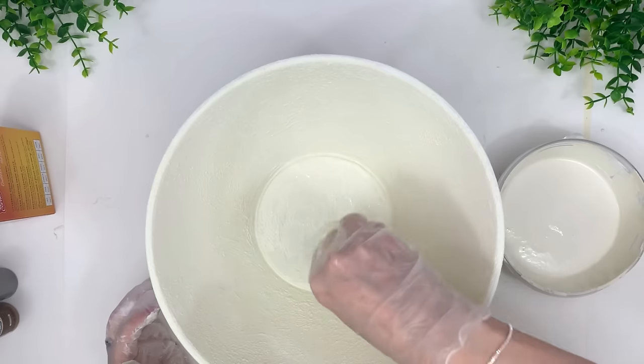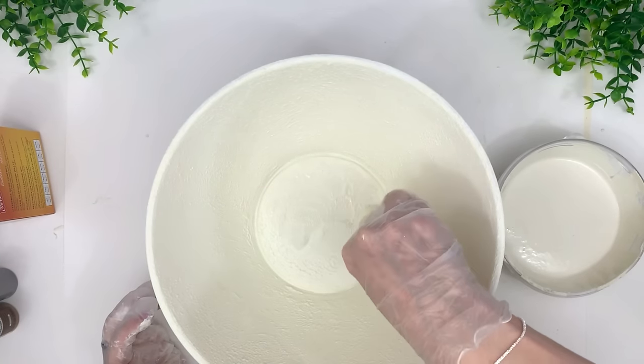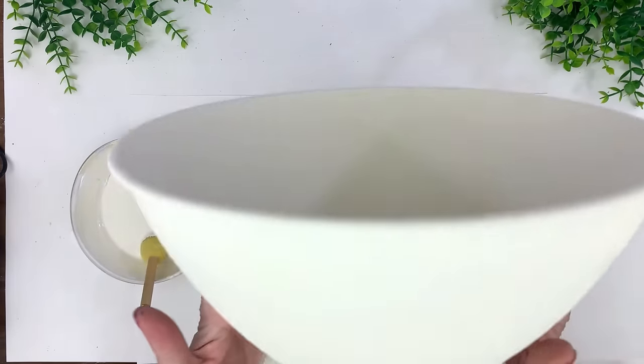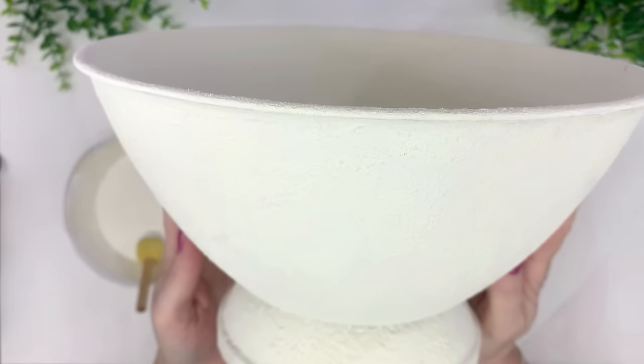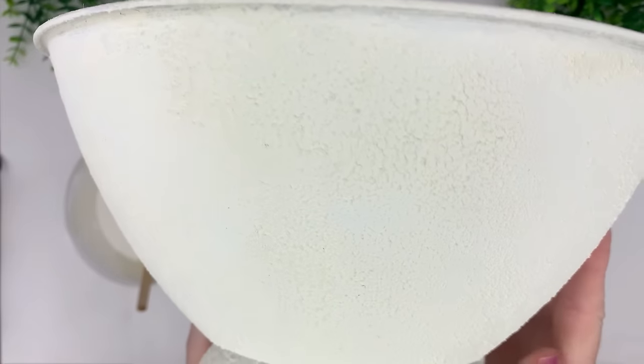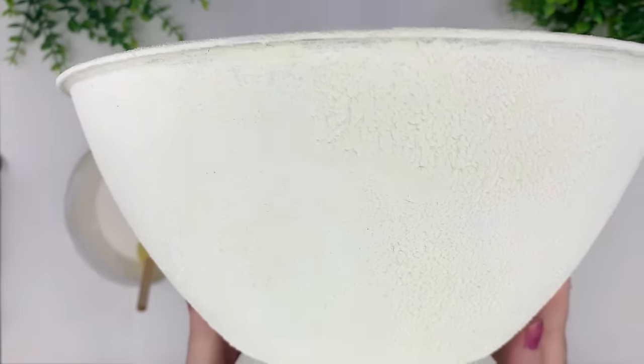Now finishing up the third coat. The last thing I did was the bottom of the bowl. When it's dry — I'm holding it up so you can see the result — isn't that beautiful? I'm going closer and you'll see it even better when I paint it. It's absolutely beautiful and perfect for the next step.